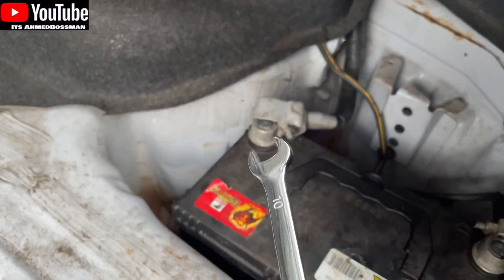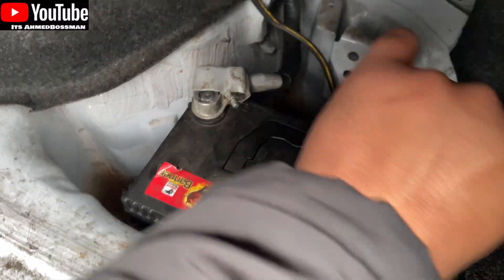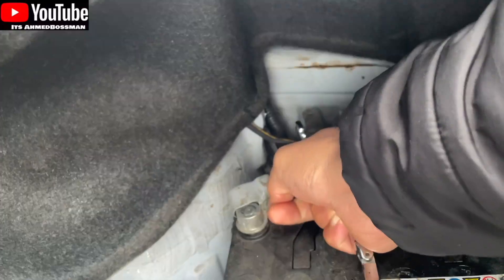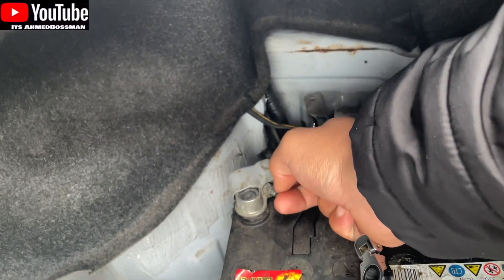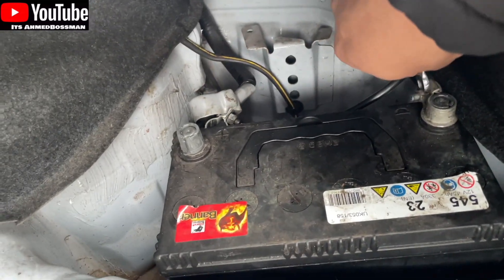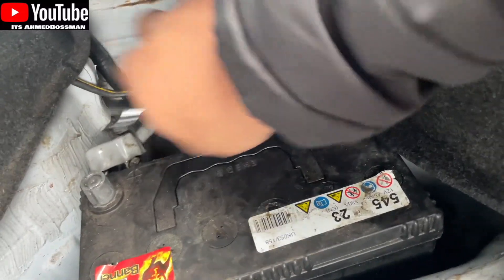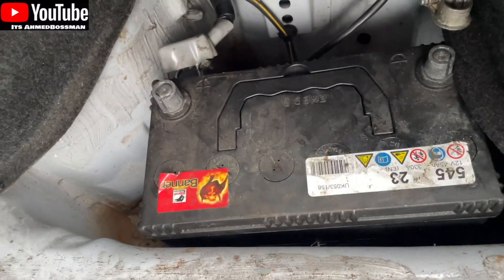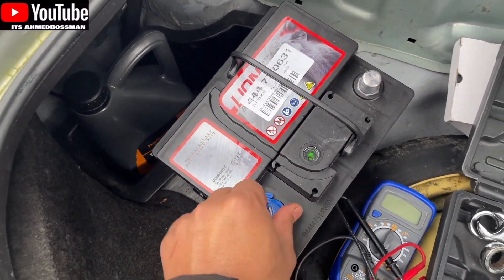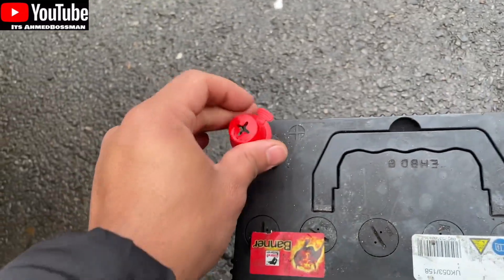To remove the battery terminals we're going to need a 10mm spanner to remove those nuts. There's that one off, and then just carry on taking this one off — there you go, that's that one off as well. We'll just put these on here for a minute.